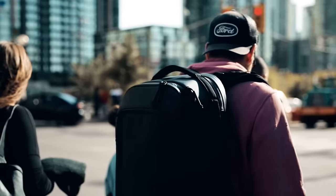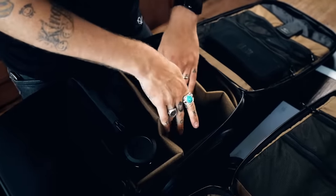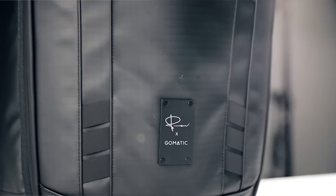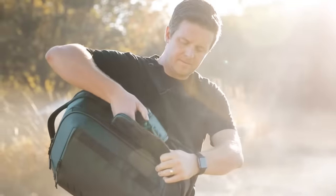When Peter approached us, we realized he didn't just want to create a camera bag, he wanted a full travel system. And here at Gomatic, that's what we do best. But we didn't just create this bag for Peter — we also designed it to work perfectly for anyone with a camera, for any adventure.